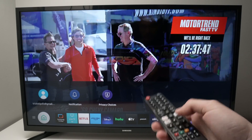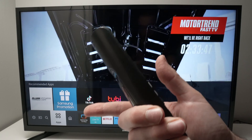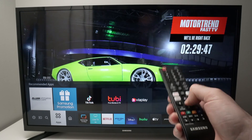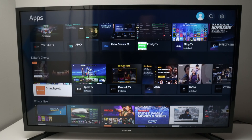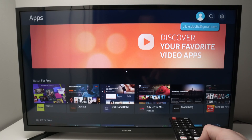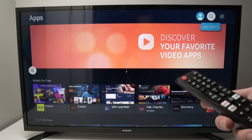Next, press the Home button on your remote control — even if it does not look like this one, it's the same thing. Then press the left side arrow a few times until you have highlighted Apps, then press OK to select it. This is the app store of the Samsung TV. On the top right corner you'll see a magnifying glass — select it.